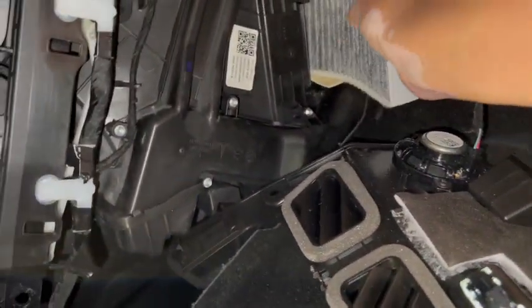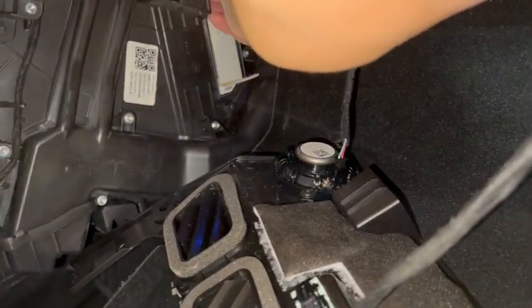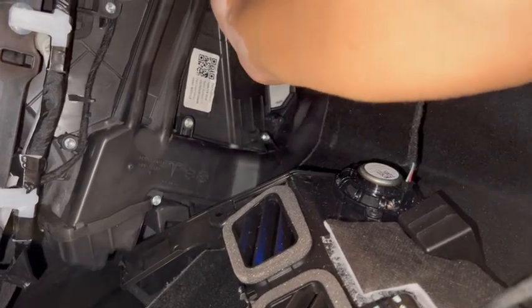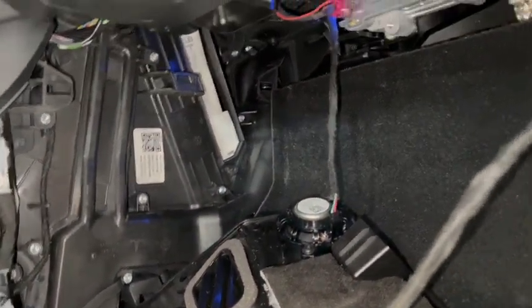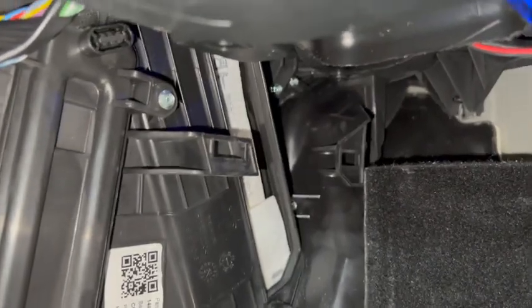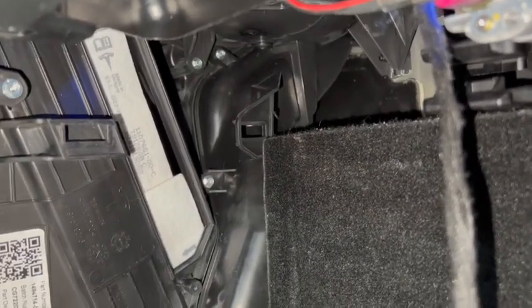Just play with it a little bit until it goes in. You can see from inside that both filters go right back in — one stacked on top of the other. Now we're going to go ahead and put the cover back on.